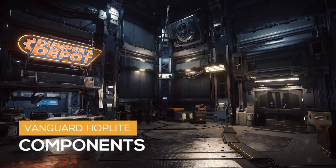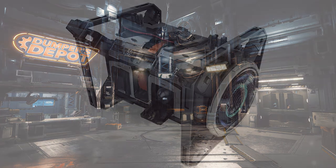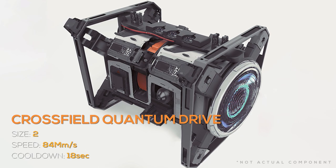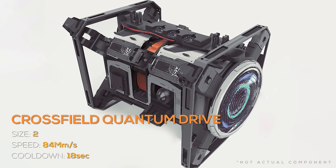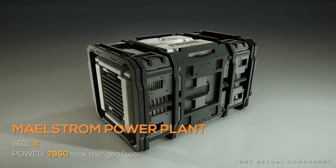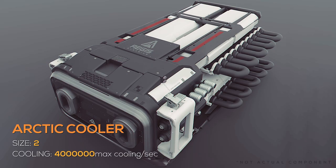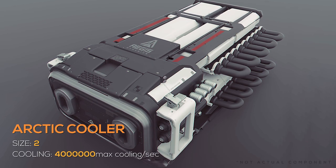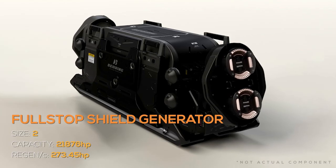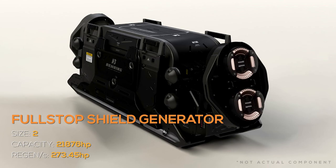Now for the components. The standard components available on the Hoplite are: 1 size 2 Cross Field quantum drive with 84 Mm per second quantum speed and an 18 second cooldown; 2 size 2 Maelstrom power plants with 7,800 max power generation per second each; 2 size 2 Arctic coolers providing 4 million max cooling per second each; and 2 size 2 Full Stop shield generators with 22,000 capacity each.